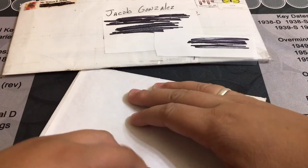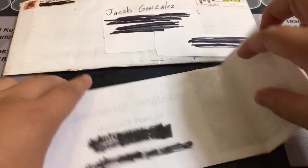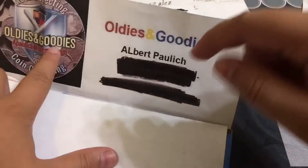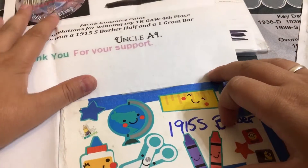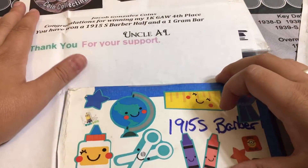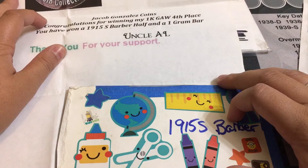Some of you guys wonder why I open the mail before the video. The reason I do that is so I'm able to blank out any unwanted addresses, emails, or anything like that. So Jacob Gonzalez Coins, congratulations for winning my 1K giveaway — fourth place. You have won a 1950s Barber half and one gram silver.